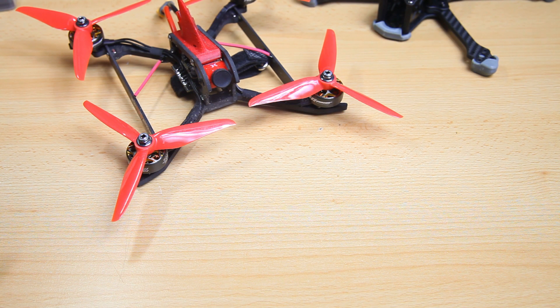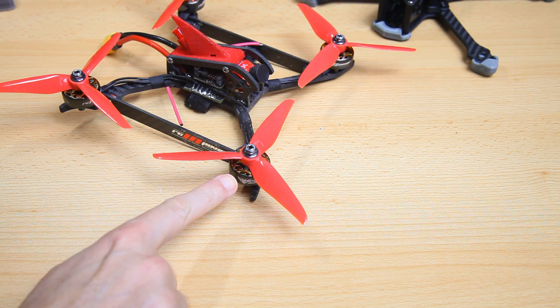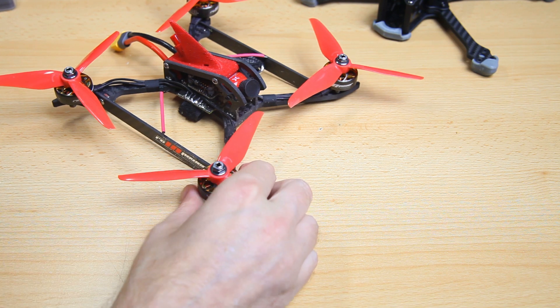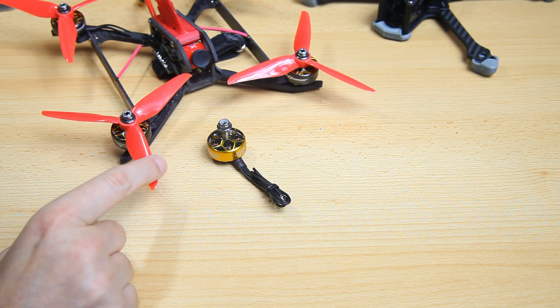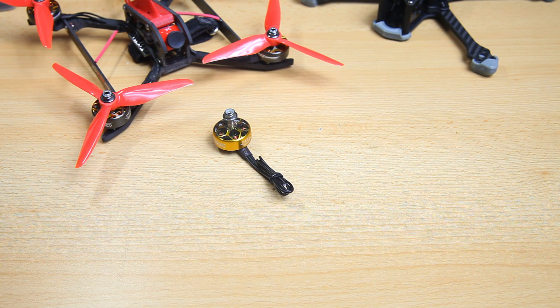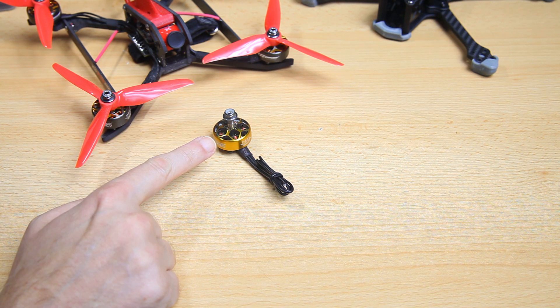The second thing I usually select for a build are the motors — what kv, what size, what brand. If you follow my channel you might know these motors: the RCN Power Wasp motors. I used these on my previous build with a Foxeer stack as well by chance. I've ordered a bunch of these — these are the same motors but in a reversed color scheme: black with gold, and gold with black. These are 22.6 by 6.6.